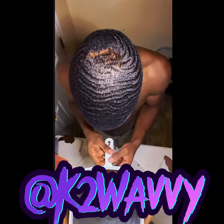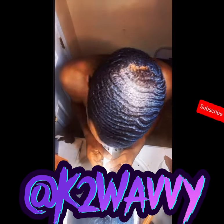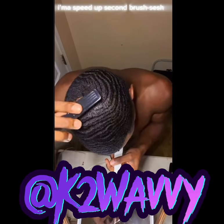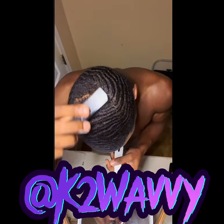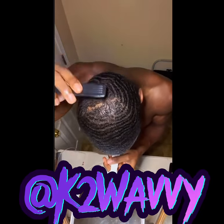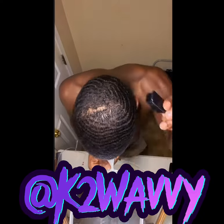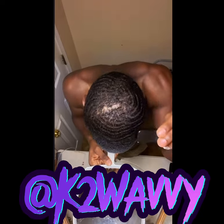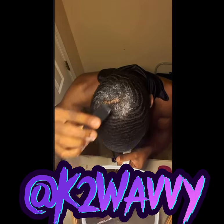First session done. Now apply your Murray's Pomade. Remember, still brushing according to your pattern.